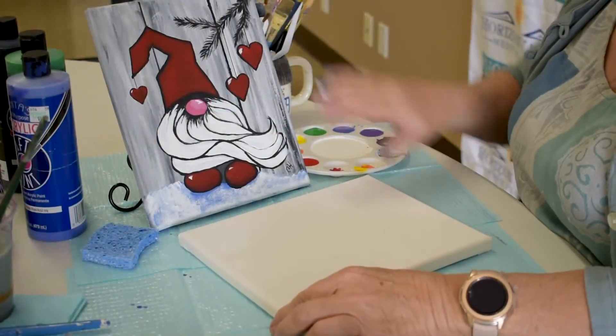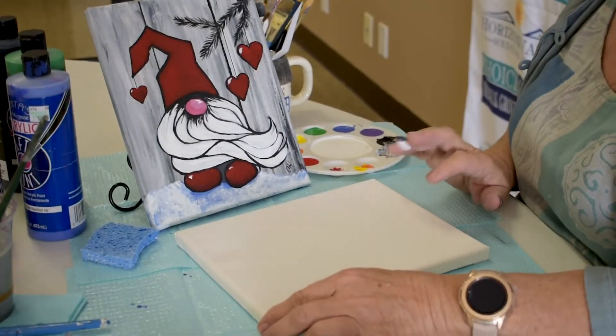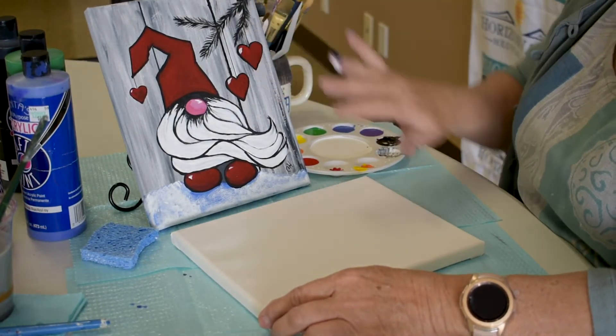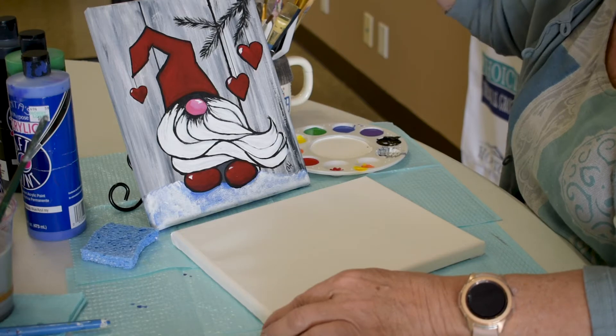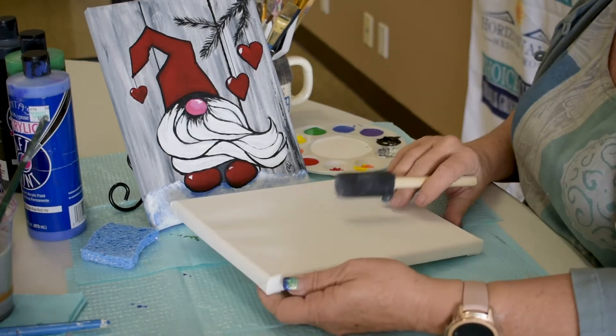So the first thing we're going to do is get the boarded background in. As I've shown in some of our previous videos, this is a really easy thing to do using a sponge. The first thing I want to do is get a base coat on here, and I'm going to use this little sponge brush and just really quickly get a white base on here.